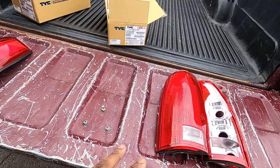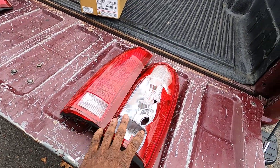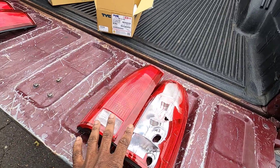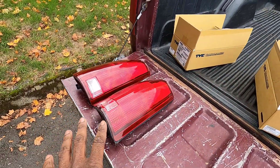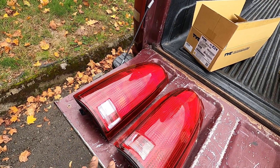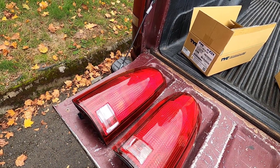I actually had purchased some taillights before, but I backed up and these taillights got damaged, so I wanted to replace them. I bought these from Classic Industries for about $60, and they just arrived today, so we're going to go ahead and install them.